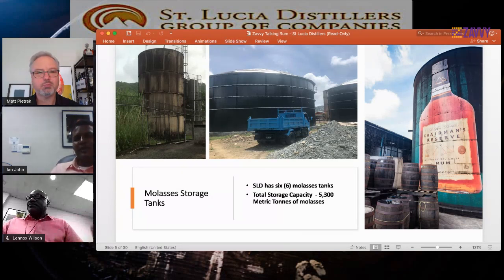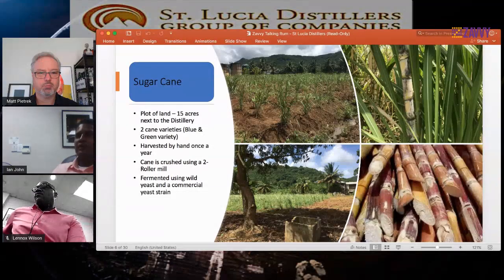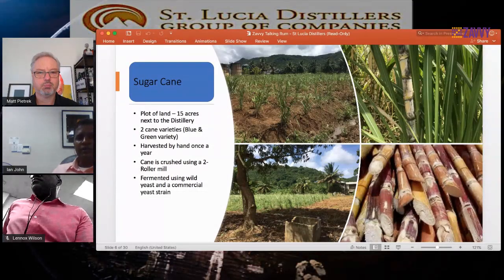When we get molasses, we normally send it into our plant. We use two sources of sugar here at St. Lucia Distillers: sugar cane and molasses. We plant about 15 acres of cane here at St. Lucia Distillers — formerly it was five acres when Matt last visited a year ago. The small mill that existed has been demolished to make way for new cask storage, but we're building a brand new mill that should be in operation by the end of this year.